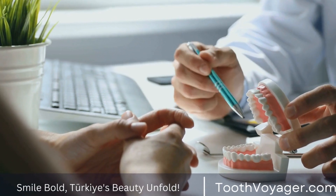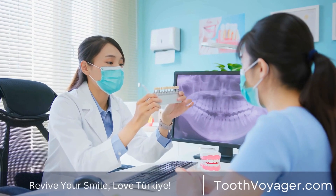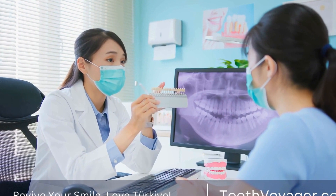Zirconia crowns are known for their durability and biocompatibility. They are resistant to chipping and cracking, making them a popular choice for patients with a strong bite force.